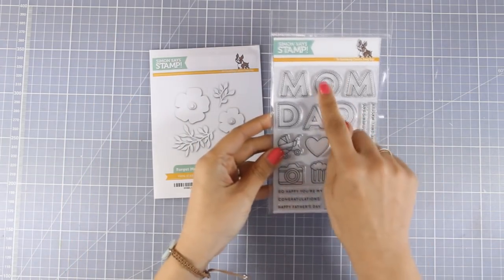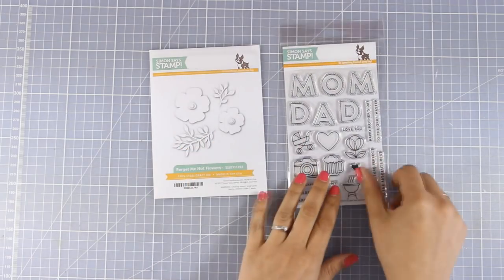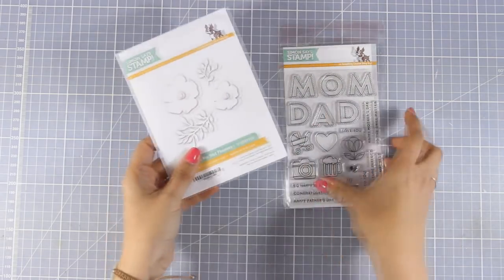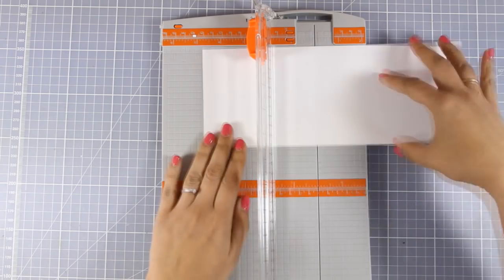This stamp set was designed in such a way to omit the middle letter from the word and instead you can stamp any of the other designs. In this case I'm going to use the flowers instead of the letter O. This way I will be able to create a more dimensional looking card.